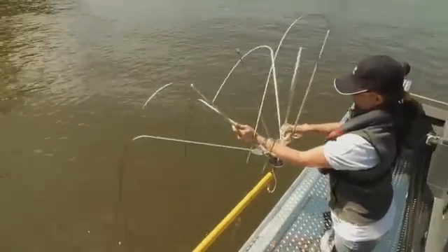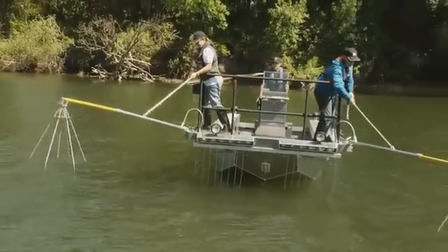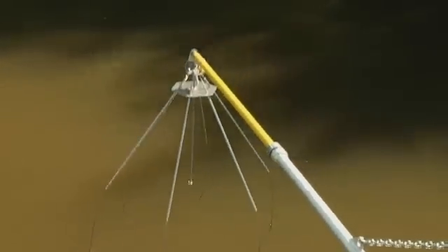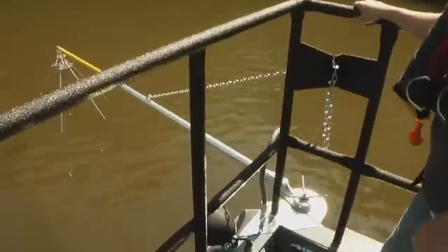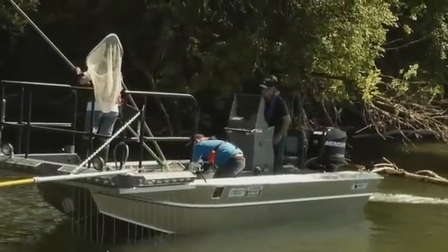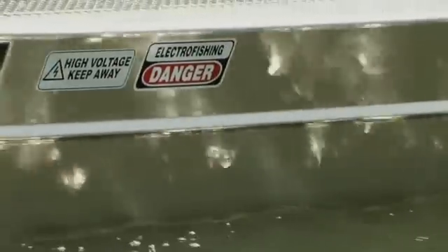The insulated booms and removable electrode arrays are mounted at each side of the bow on rotating clutches. Boom elevation and spread can be easily adjusted to suit the waterway being fished. The boats include stainless steel cable dropper arrays built onto the hull, which ensure a consistent and steady electrofishing field.